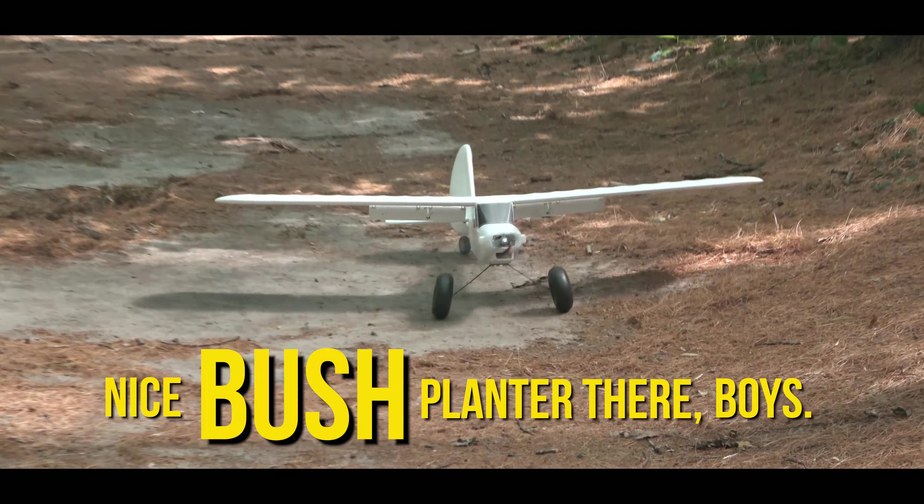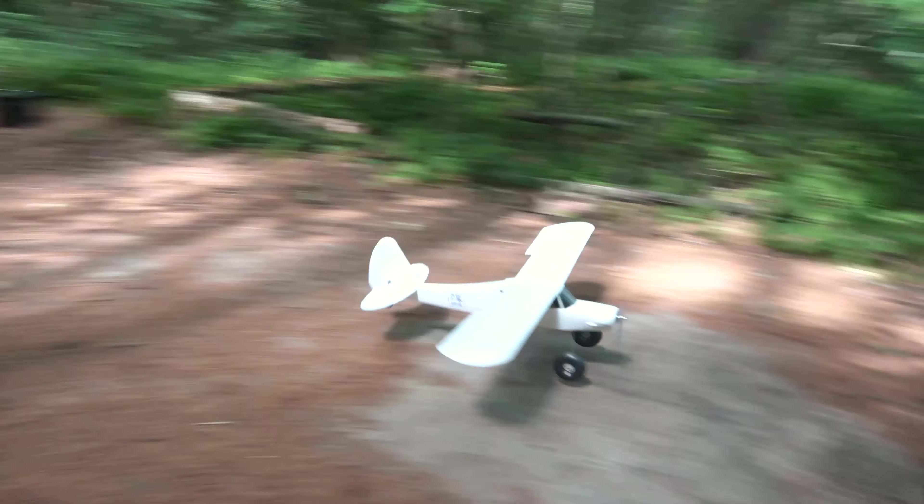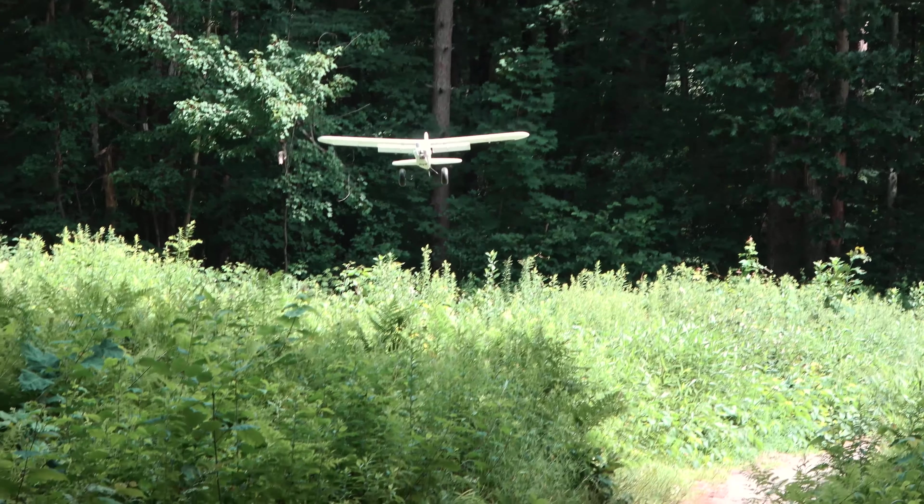Nice bush planter there, boys. Attempt two — a quick rudder-heavy turn back to the runway to lane.